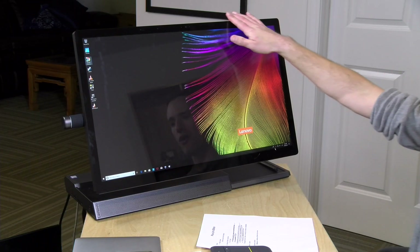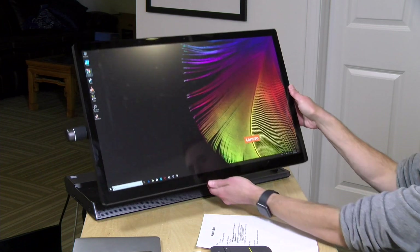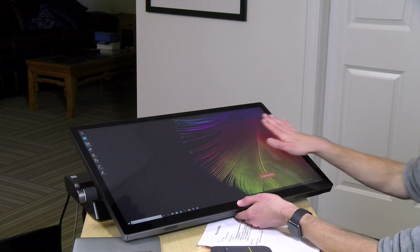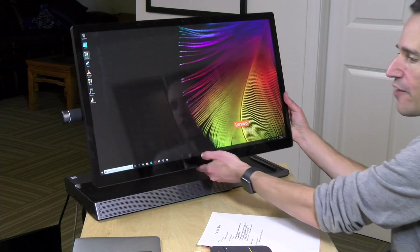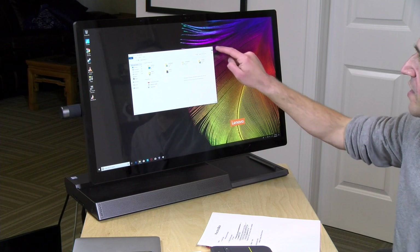Hey everybody, it's Lon Seidman and we're taking a look today at the Lenovo Yoga A940. This is a large all-in-one PC. It's got a 27-inch 4K display and some neat features including the ability to put it down in a large tablet mode, and of course it has pen and touch support as well. We're going to be taking a closer look at what it is capable of.